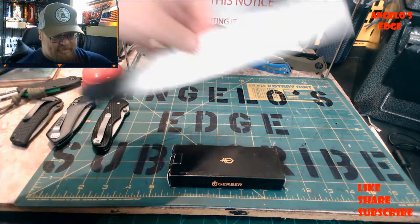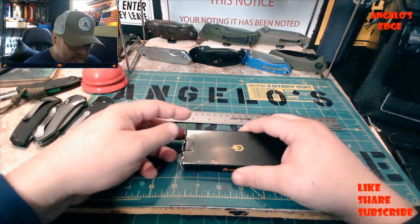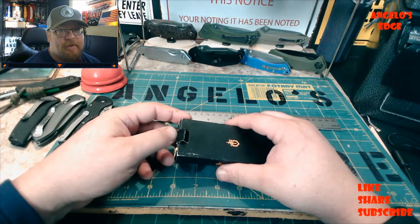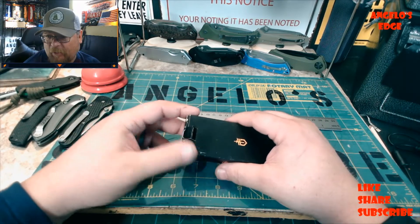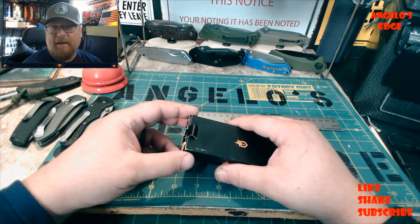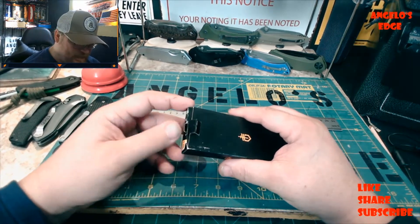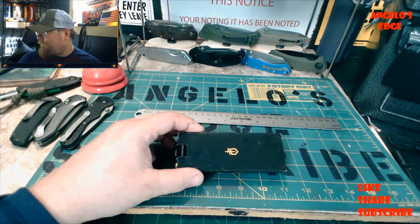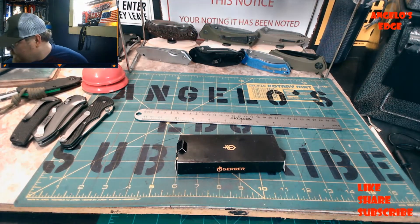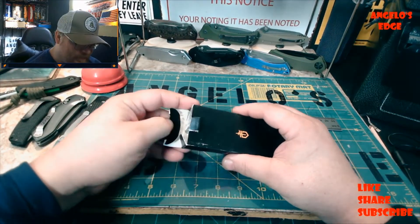This is the Gerber 06 FAST assisted opening knife. It's modeled after the military Gerber Auto 06, which is American-made and runs between $130 to $200. But this one retails at $60 - I got it on clearance at Walmart for $37.